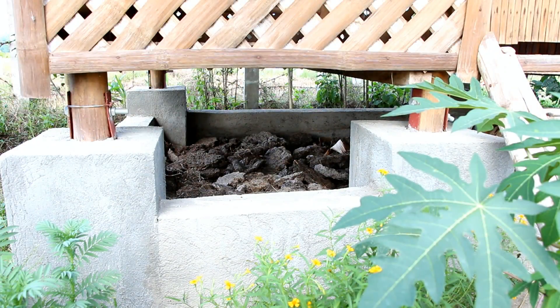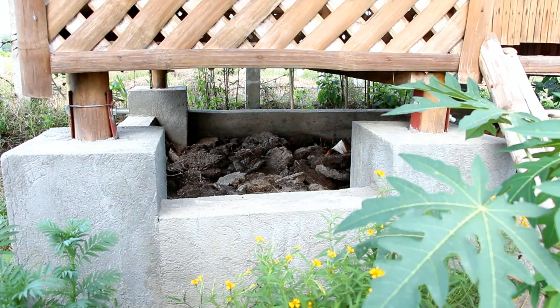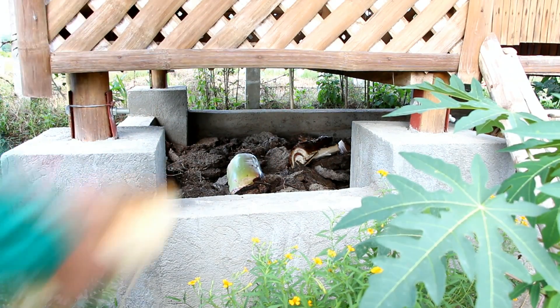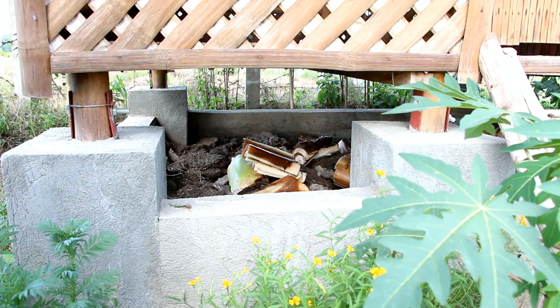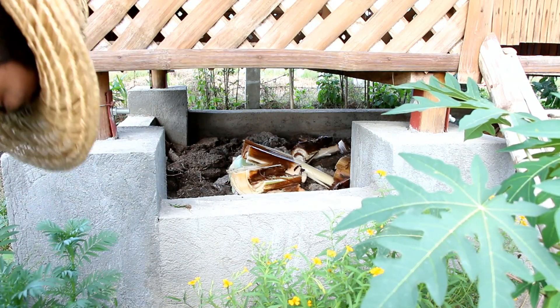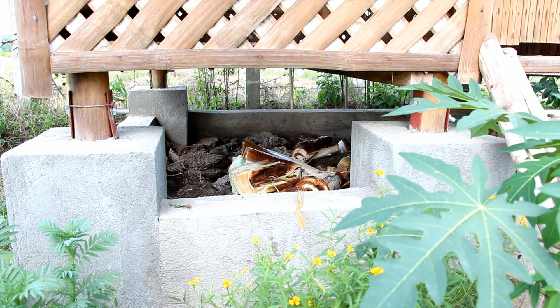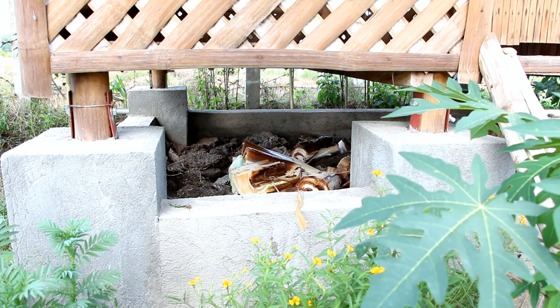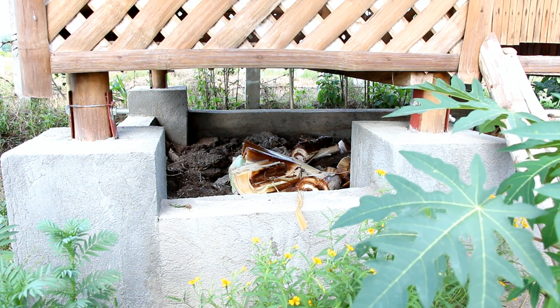This is vermi bed number 1. This is our pre-composting vermi bed. It contains dried cow and carbo manure. We also add banana stalks, then we wait for it to decompose before we inoculate it with our red wrigglers.